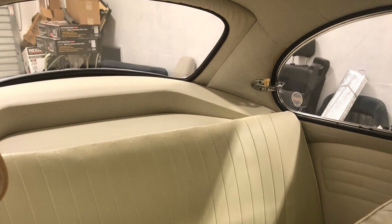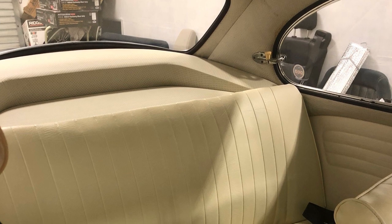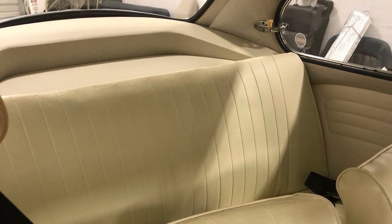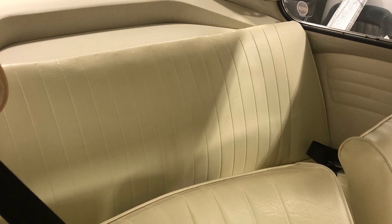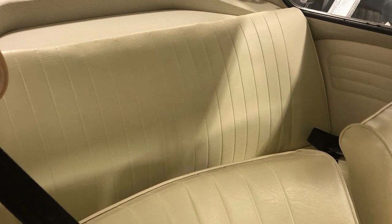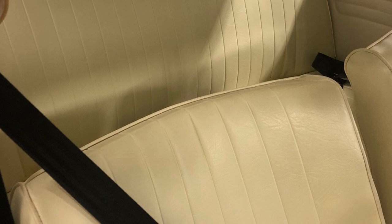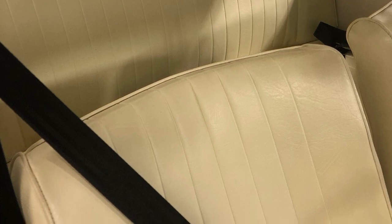Interior shot — backseat area. I do have the pop-out windows, original headliner. And behind the back seat is a panel made of the same material as the headliner. And hiding behind that seat is an amplified subwoofer from a Range Rover — picked that up at a pull-it wrecking yard. And wired it into my Becker Europa 2 stereo, which I have out of an old Mercedes-Benz. I also have speakers in the front kick panels. It's a good-sounding little car. The upholstery came from TMI 26 years ago and it's still holding up very well.